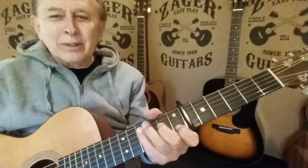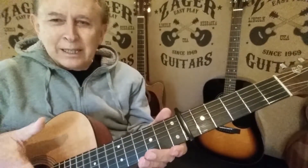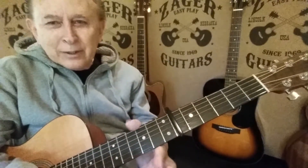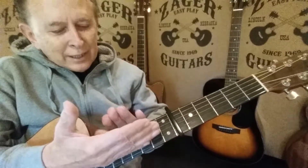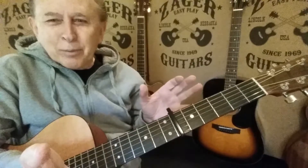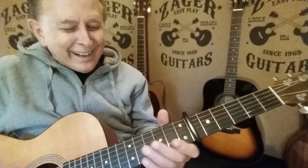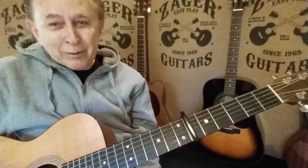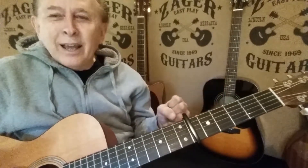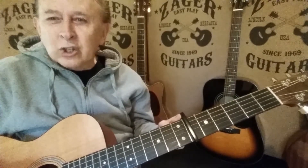So the C chord on a Zager guitar — first of all, the strings are lower. They're a wider stance, here to here. If you measure from this point to this point, it's a little bit wider, but it has to be just right: too wide a neck is a problem too. Building a guitar right and making it really playable is going to make you shine as a guitarist. Don't you want a guitar like that instead of one that discourages you?